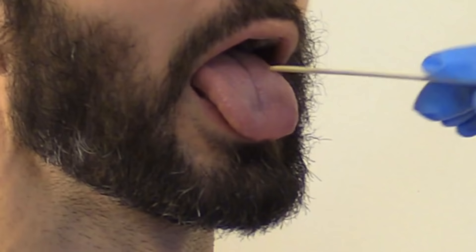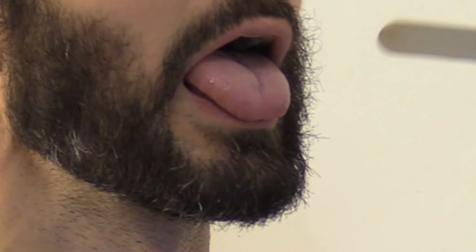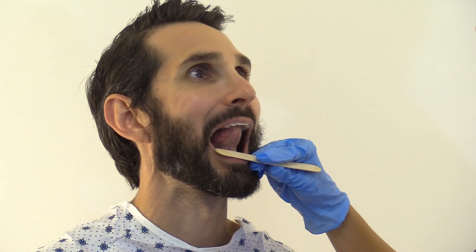Now inspect the inside of the mouth using a tongue blade. Look on the inside of the cheeks — they should be nice and pink with no sores or lesions. Stick out your tongue — it should be moist and pink. You don't want it to be beefy red, which could be pernicious anemia, or dry and cracked, which could indicate dehydration. Then have the patient lift up the tongue and look for any lesions underneath — that's where mouth cancer can hide — and I don't see any.